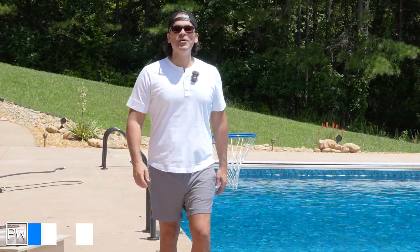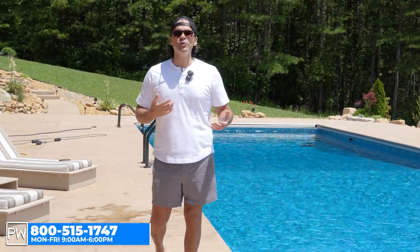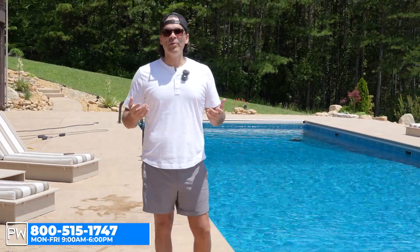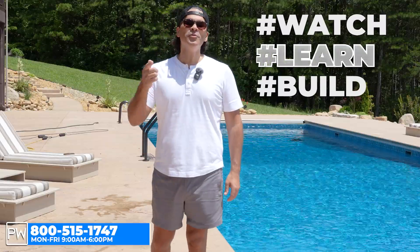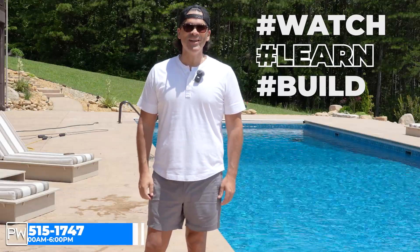I hope you have enjoyed this video. I hope there are a couple of takeaways that you can use when you're building your own pool. Remember, you can watch, learn, and build your own swimming pool kit with poolwarehouse.com. We'll see you on the next video.